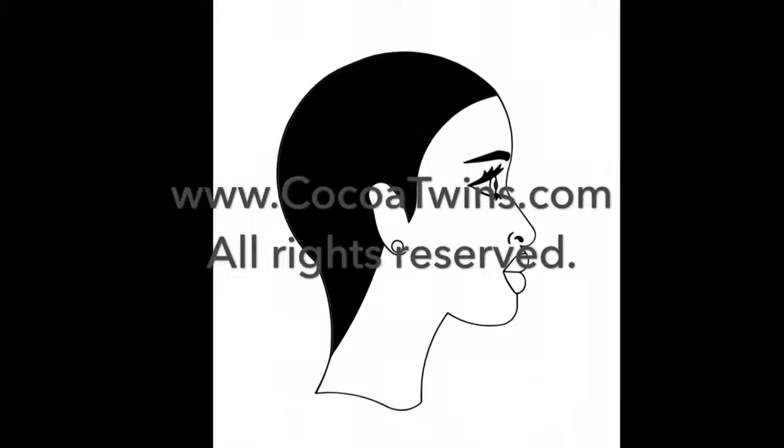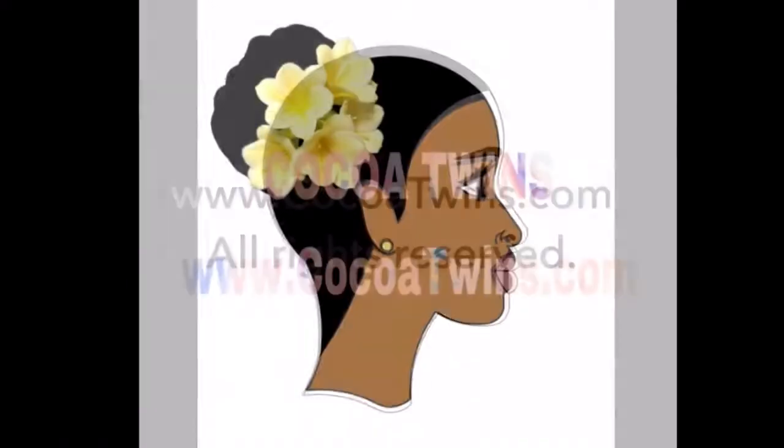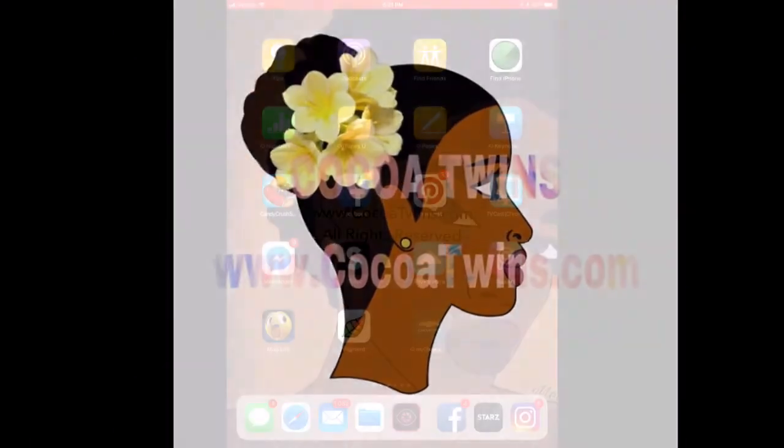Hi! Welcome to Coco Twins, where I'm going to show you how to take this black and white image and turn it into this color image.